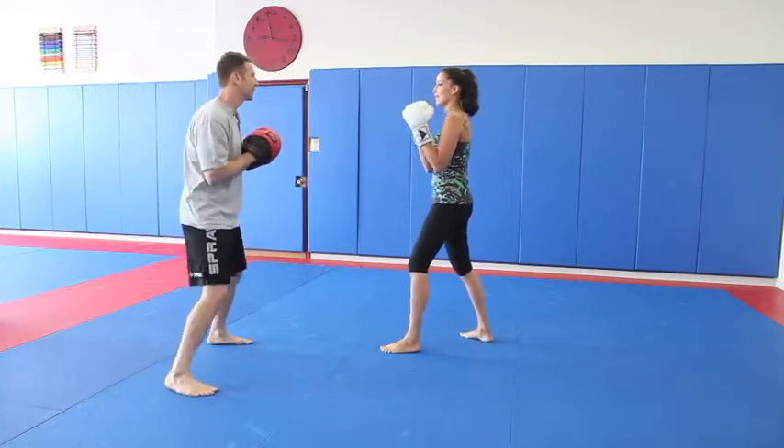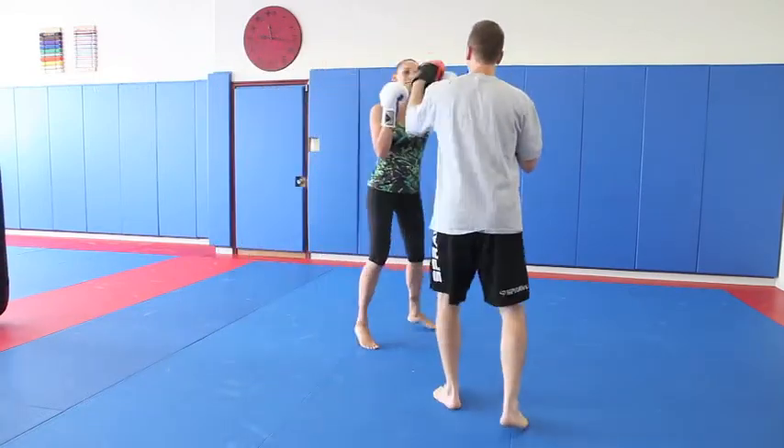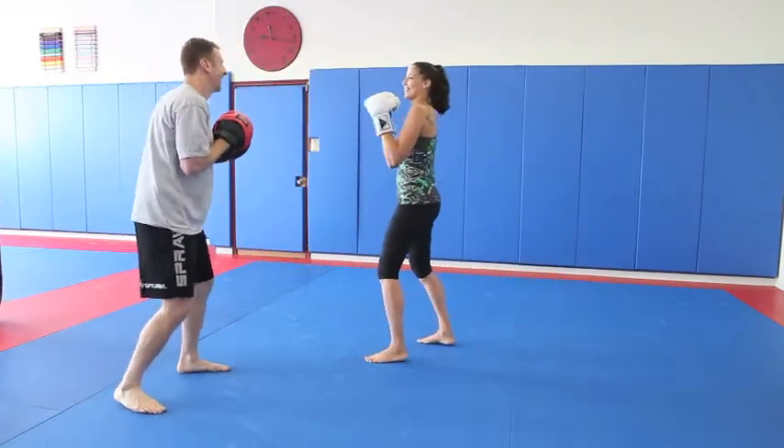Now we're going to move around a little bit. If I move around a little bit — just like that. I always talk to people just so that you can pad them over.